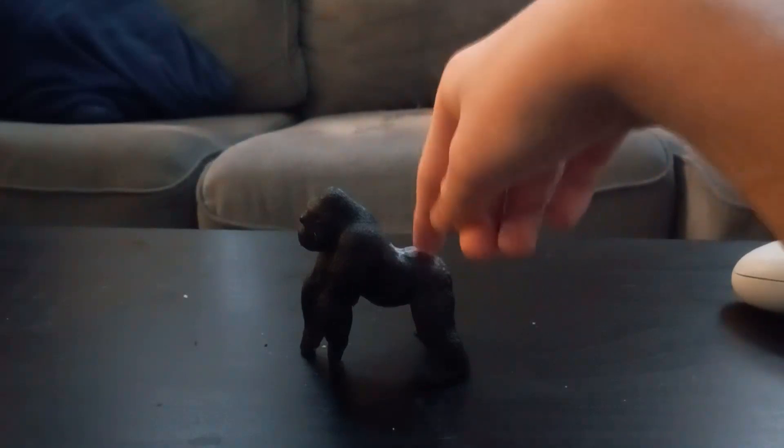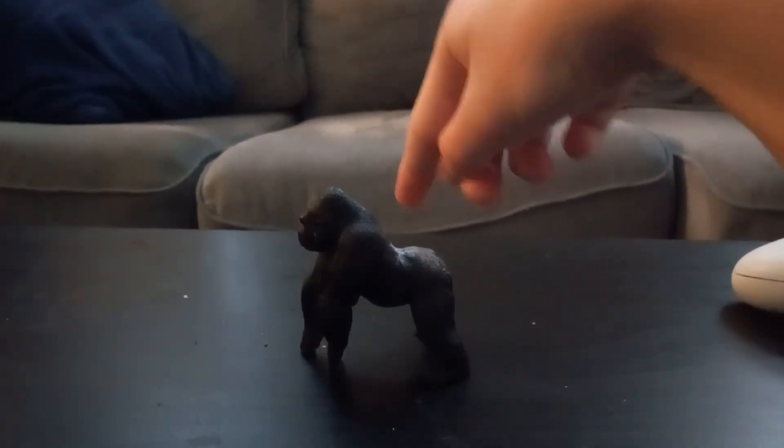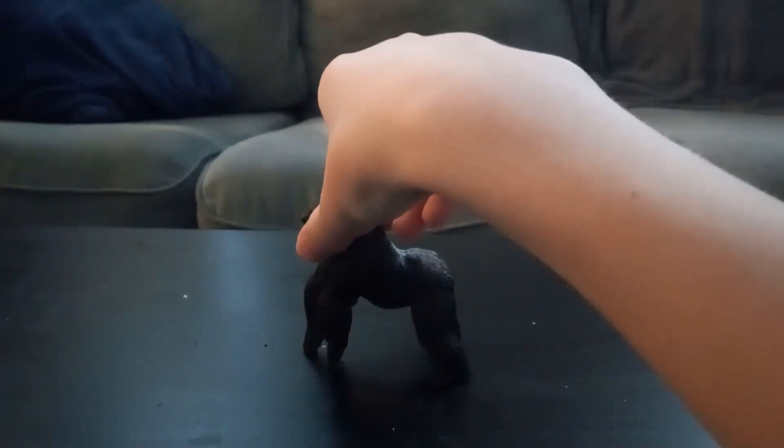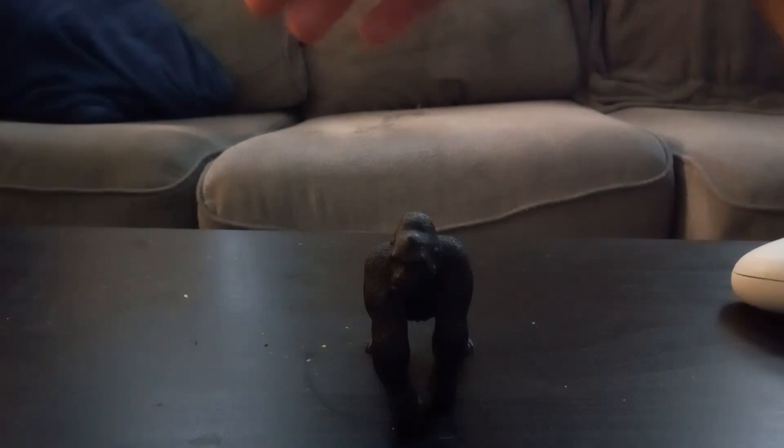Do you see a tail here? No — that's because a gorilla is an ape. So overall I like this figure. It's four paws.